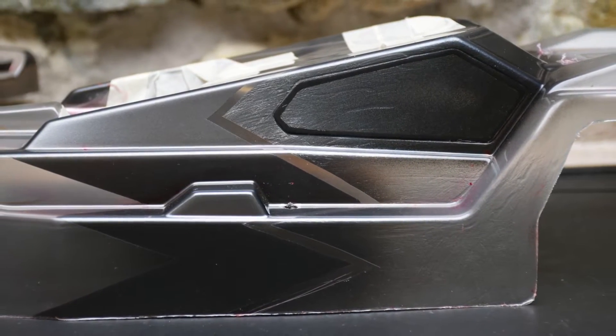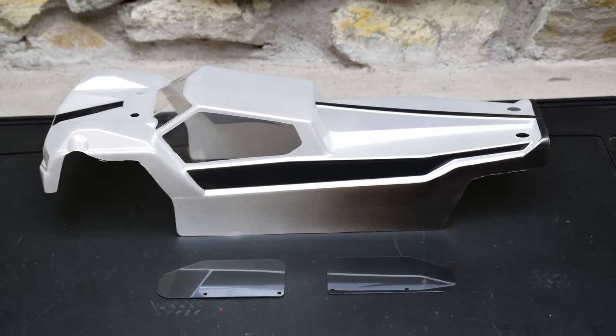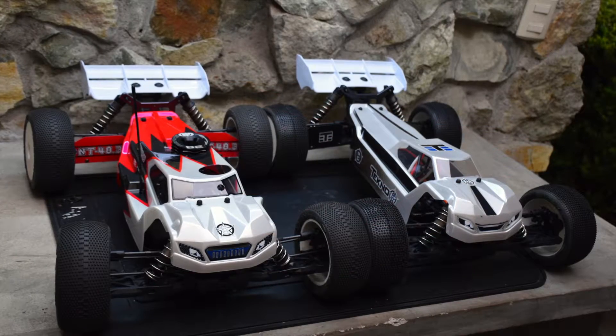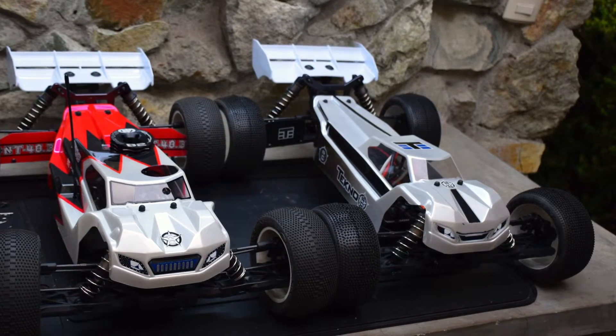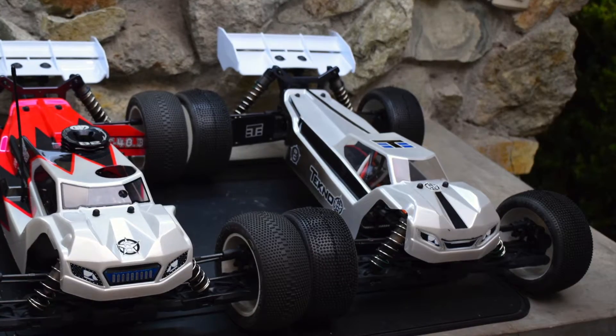We did a real simple paint job, a little liquid mask, a real simple color scheme. We're intermediate painters, we're not advanced by any means, but we have a good time with it. The first thing you notice with these two Truggies sitting next to each other is that the electric Truggie has such a unique layout. There's no mistaking a Techno Truggie when you see it out there on the track.